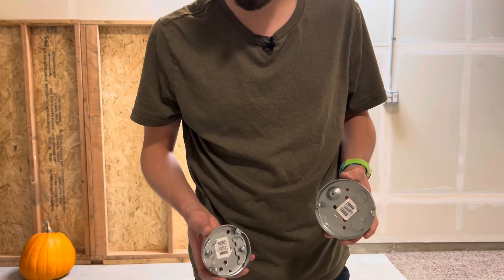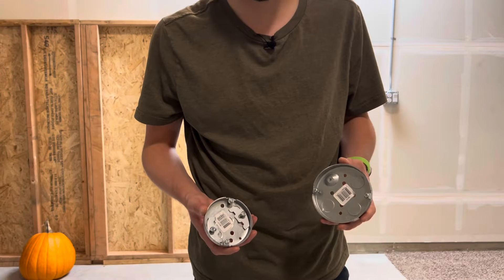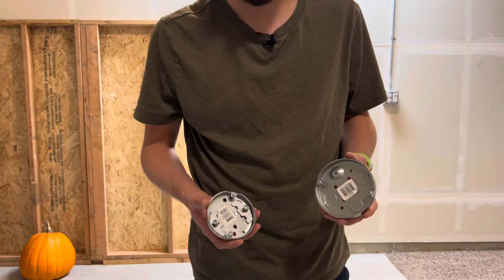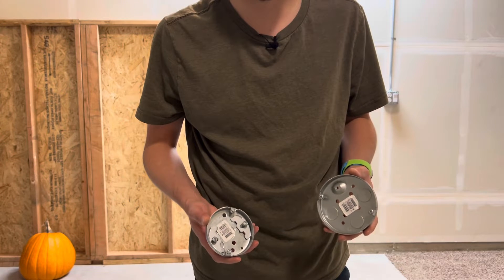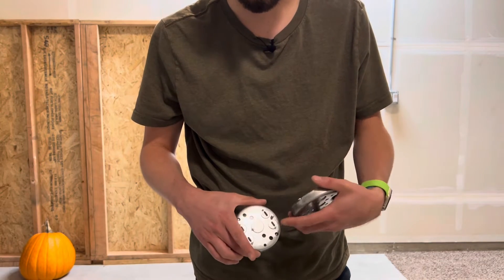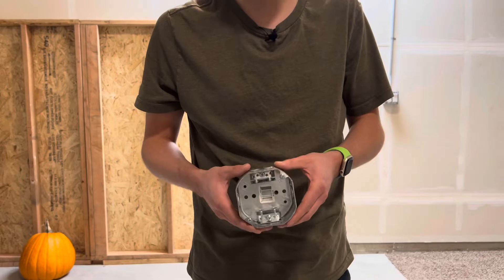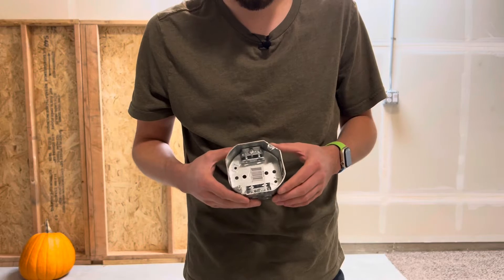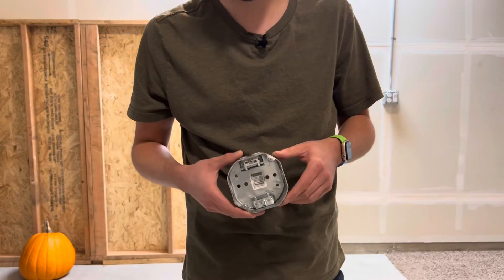Next up is the pancake box. This is the three inch version and this is the four inch version. These are normally used for dining room lights or vanity lights — specifically when you have to mount a box right where a stud is, so they're great for precise measurements. You have screw holes in the back and holes for your wire. Lastly, here's a normal octagon box — these are normally used for lighting boxes.